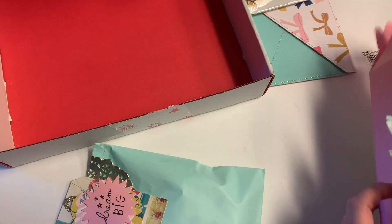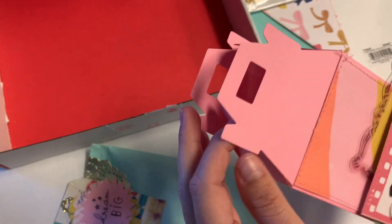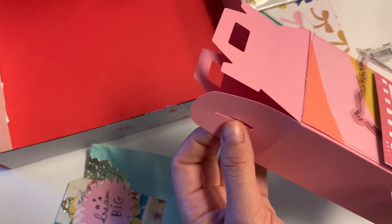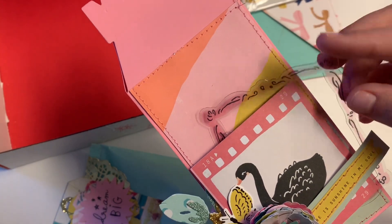I actually got around to using that Tuesday Morning gable-style box. I only have regular 60-pound weight cardstock — I'd definitely use 110-pound just so when they're unlatching it, it doesn't break. I decorated it in Maggie Holmes Sweet Story.